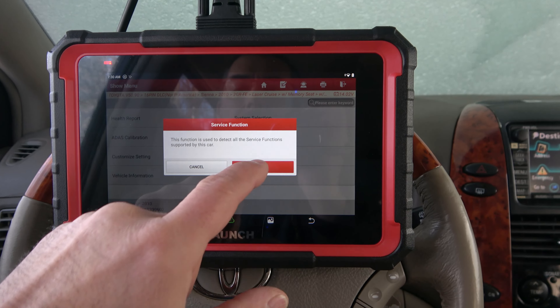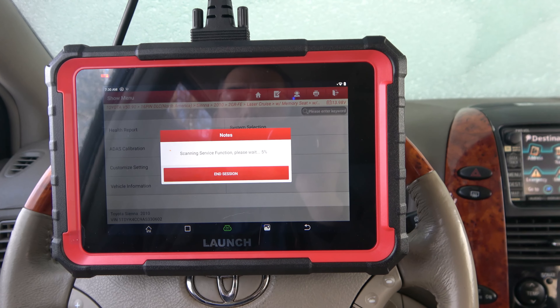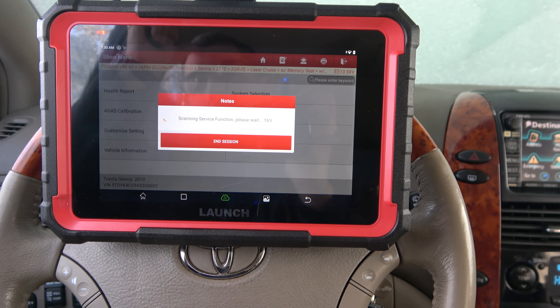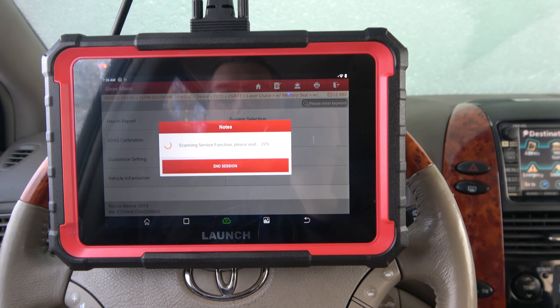So we're going into special function. It's going to look at all the functions that we've got here. This will take a minute or two as it scans through — it's just looking at what your car is equipped with, what is available.